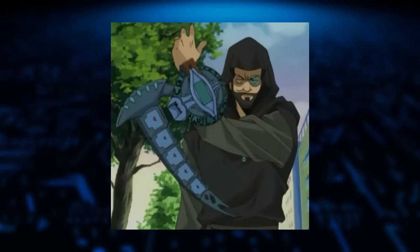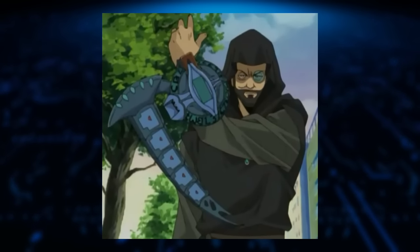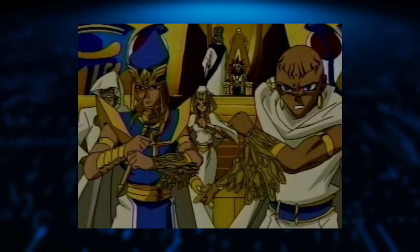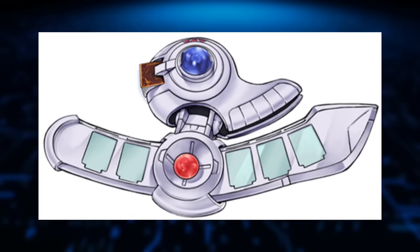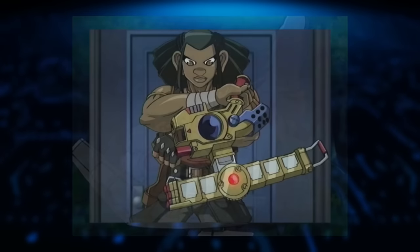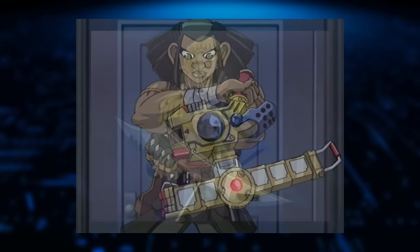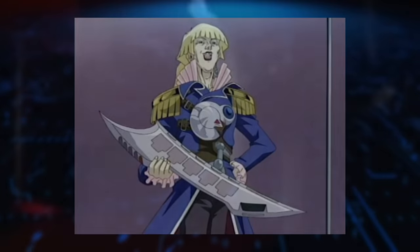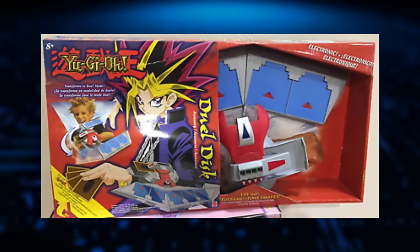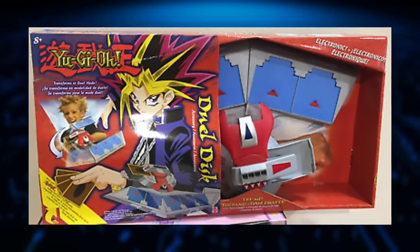What I do love is the variation between characters. I mean, even in just the original series, we see differences depending on allegiance or even time period. Yu-Gi-Oh GX, while still being in the original continuity, is where we really saw the individuality take off. They were really experimenting with the idea of creating all these different styles. And just like any popular anime at the time, there were tie-in toys — this is what most everybody will immediately think of when Duel Disc is mentioned.